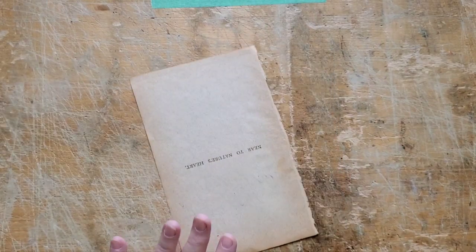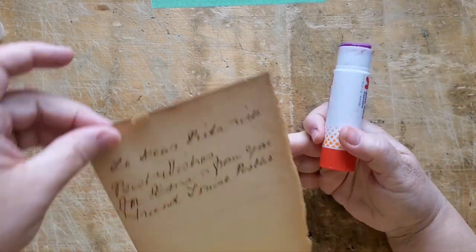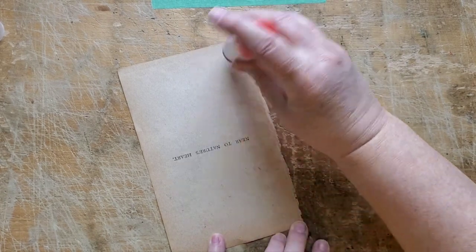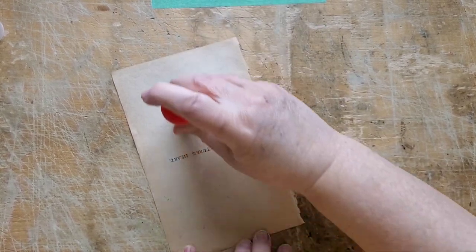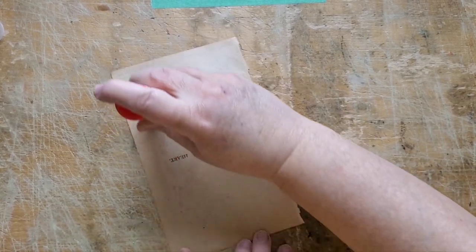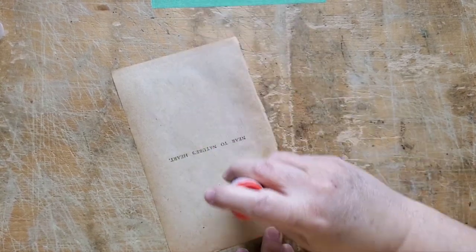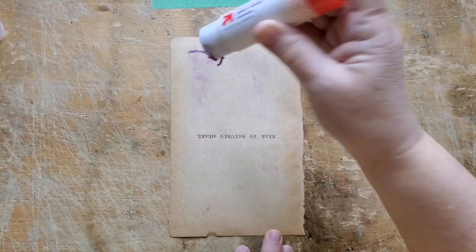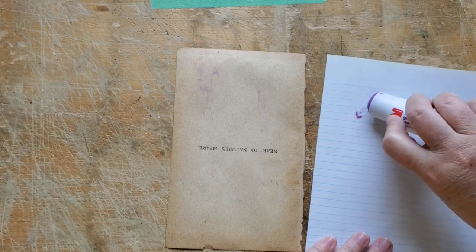I'm going to use a glue stick and use it very gently, because this paper is 140 years old. Although it's quite tough, I still know it would be my luck that I'd end up tearing it and ruining the whole project. It really is one of the nice aspects of this book - being able to save the little salutation that's in it.